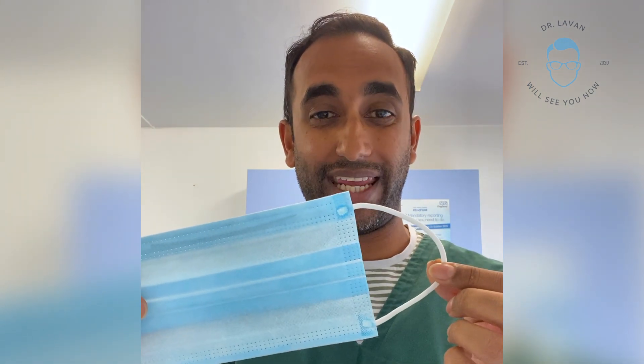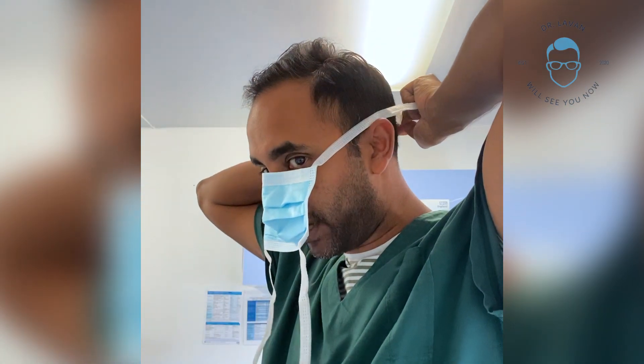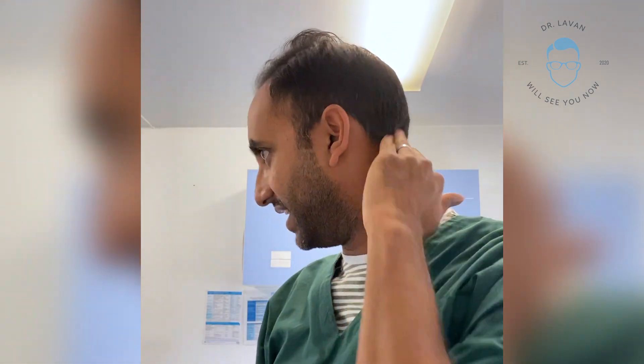The two masks we currently have available for the public are this one which is called the ear loop and this one which is the drawstring. With the strings this is a lot more easy — it's got a nice soft area to place on the bridge of the nose to form a nice tight seal. One string must go up to the crown at the back of the head and the bottom string at the nape of the neck.